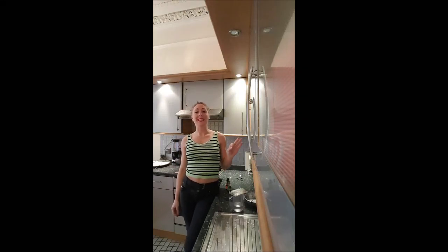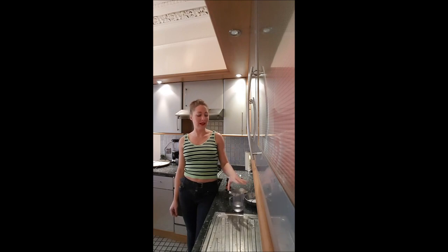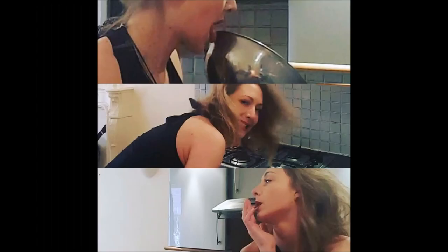Hi, this is Delphine on Bouche à Bouche. In this video, we are making a mirror icing with any color and with gelatine. Yummy!